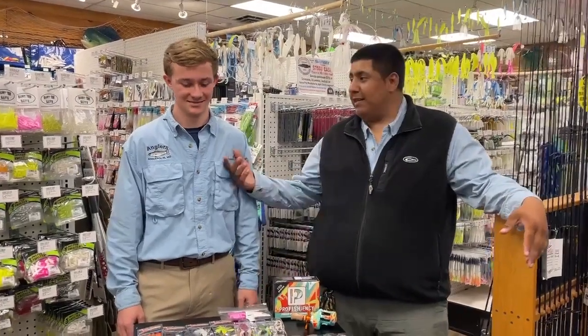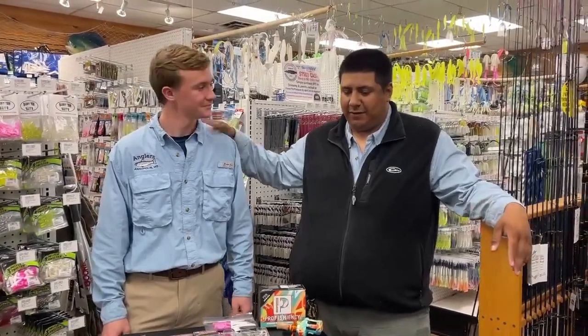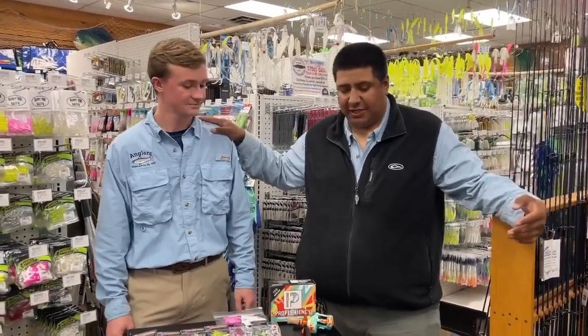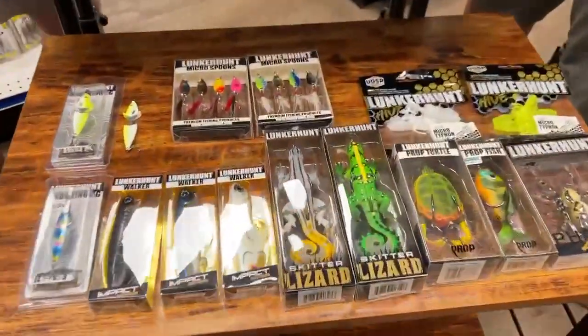Hey, what's going on guys? Alex here with Ryan. So Ryan, I know this is your first time doing What's Hot. This is one of our new fishing guys here. So let's get started — we're going to start down here. We got a whole bunch of new stuff this week, guys.